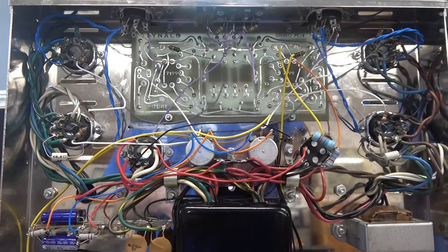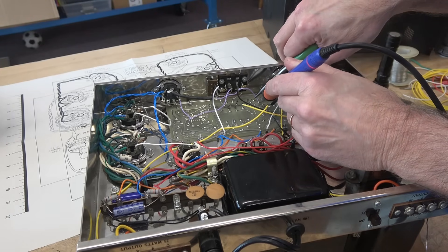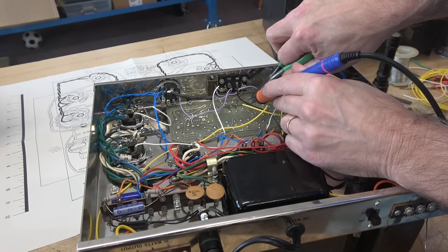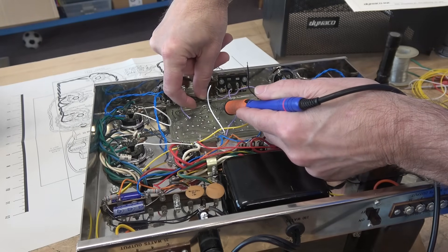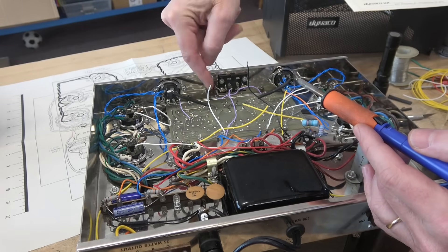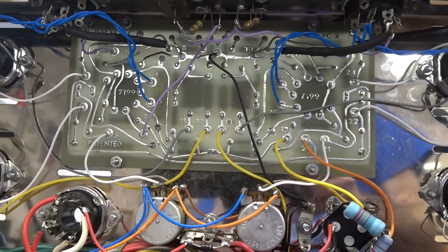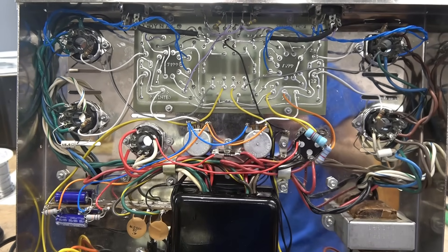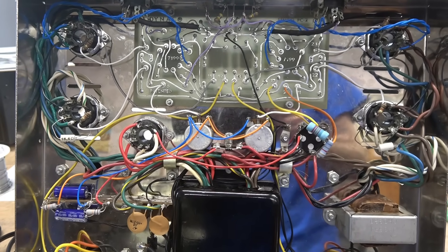Time to get this thing wired. To make the process easier I'm going to start at the front of the board and work my way back so things don't interfere with each other. One thing I really like about these Dynaco boards is they have little eyelets on the circuit board traces for the leads to go in. Circuit board wiring appears to be complete — there's a wire in every eyelet and it matches the pictorial diagram. The next step is to carefully inspect to make sure I didn't miss anything, and then in the next video we're going to be applying power and testing it.